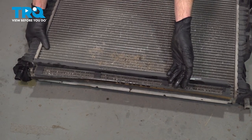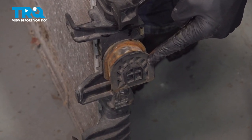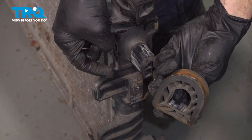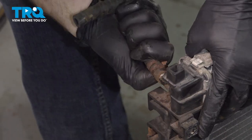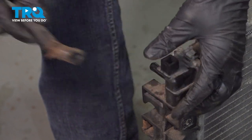Now we can remove this bottom air baffle. On either side of the radiator, you'll find the rubber mount — remove the pair. Now we can finish removing this last hose. Quick inspection, then set that aside.